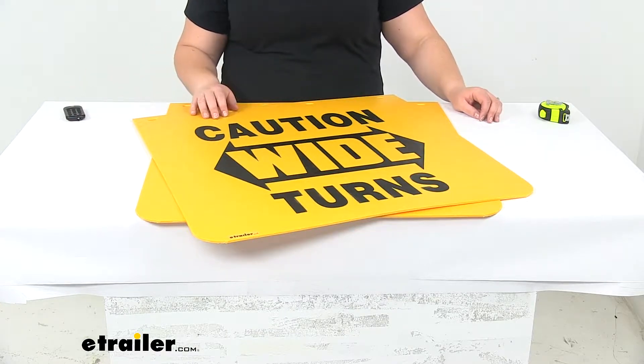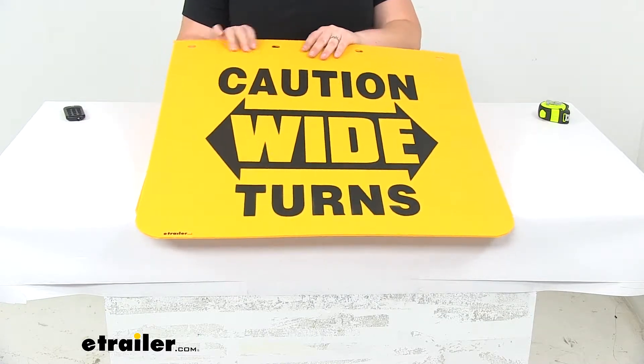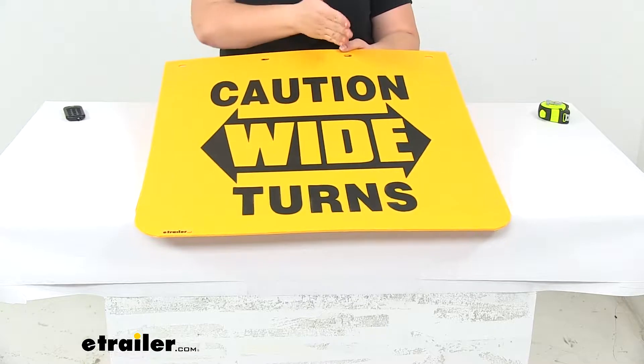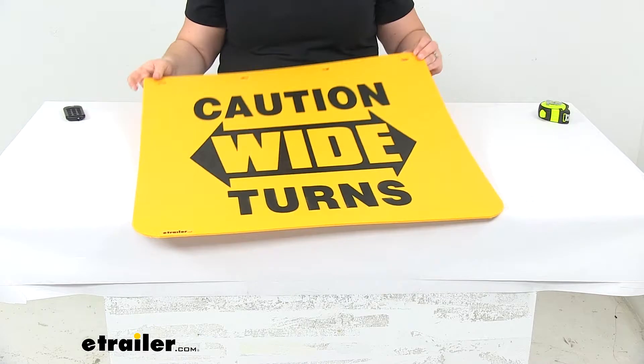Today we'll be taking a look at the Buyers Products mud flaps. These are going to have a caution sign for wide turns for any kind of larger vehicles that need that extra wide turn, just to alert other drivers to be aware.